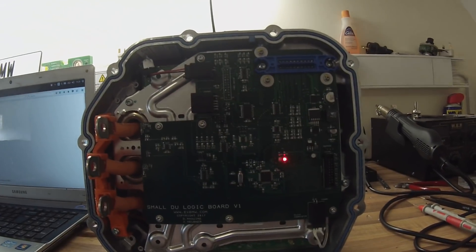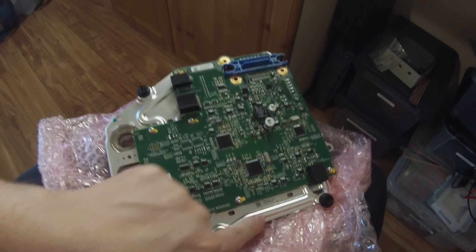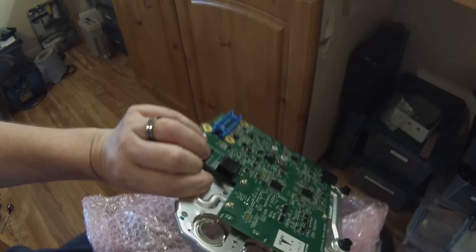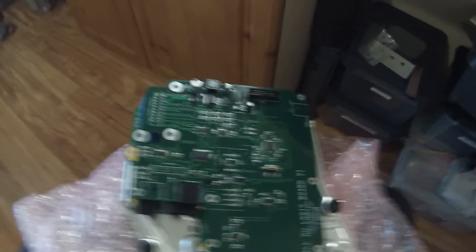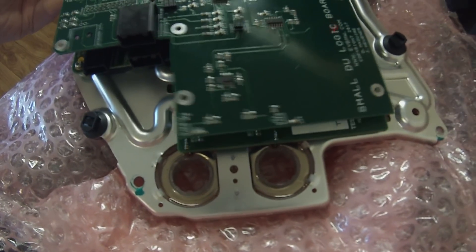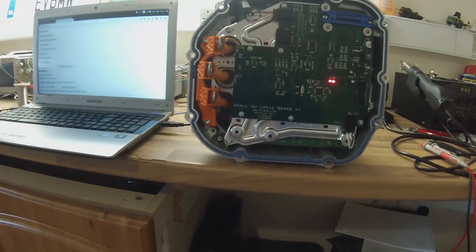This is a bit of a pain to do because of the way these small drive unit boards come mounted on an aluminium backplate - they're soldered directly to the current sensors. What you need to do to remove this is take out all the screws, then desolder the wires to the current sensors. Then you take one of our open source replacement boards and line up these holes and re-solder the current sensors in, which is a bit of a pain but we got there after much perseverance.